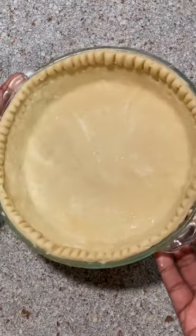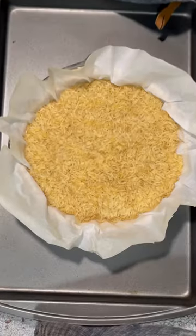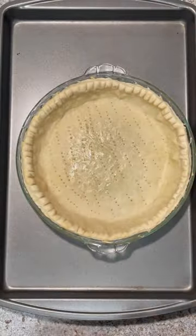Place in the freezer for one hour, then dock the bottom of your dough with a fork. Cover the frozen dough with parchment paper and fill it with rice, beans, or pie weights. Bake in the oven for fifteen minutes.